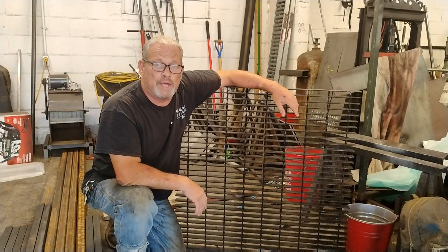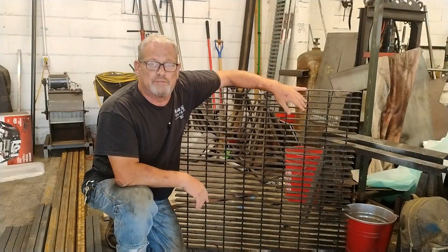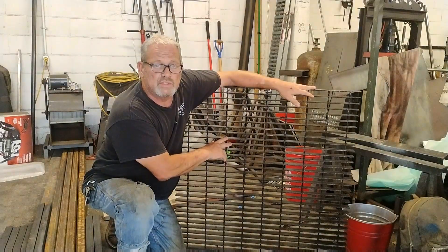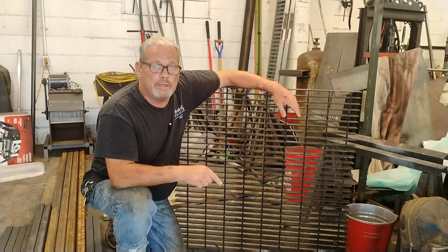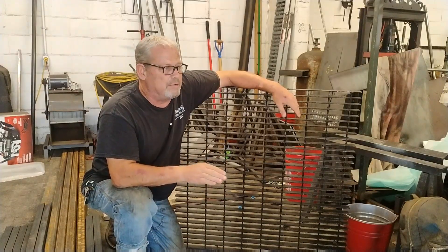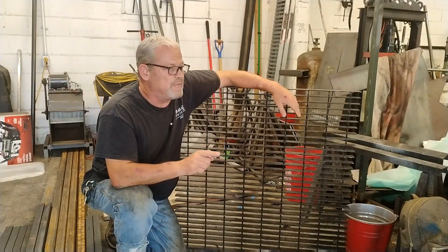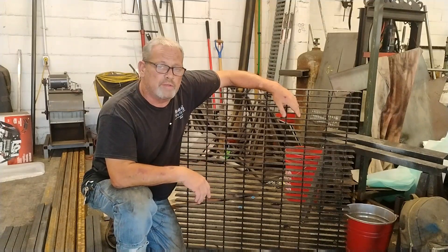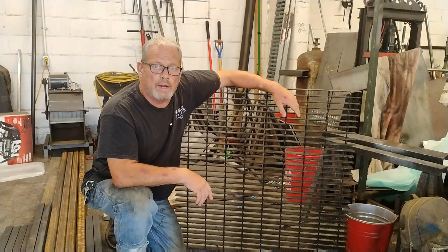Hey guys, welcome back to Fluxcore Friday. I guess last week I lied to you because I said we were going to build a cutting and grinding station out of this piece of drain grate for your shop. But I am behind on some gate doors that I've got to get finished, and a subscriber specifically requested this Fluxcore Friday using the BestArc 145. So let me throw some fluxcore wire in that machine and let's get these doors done.